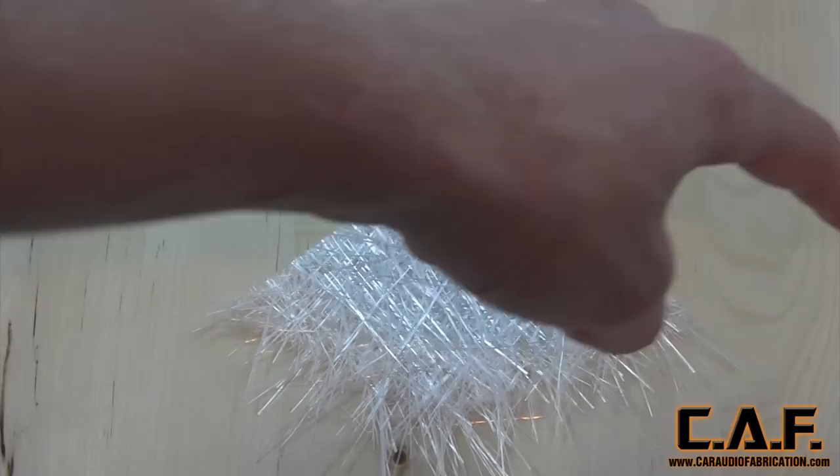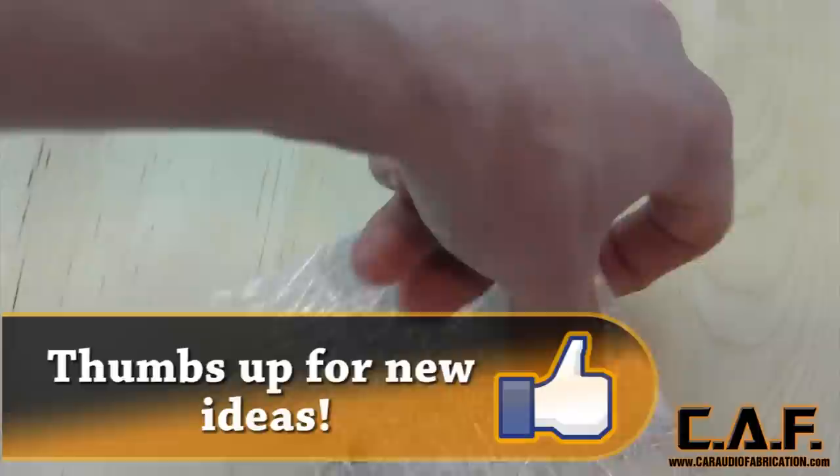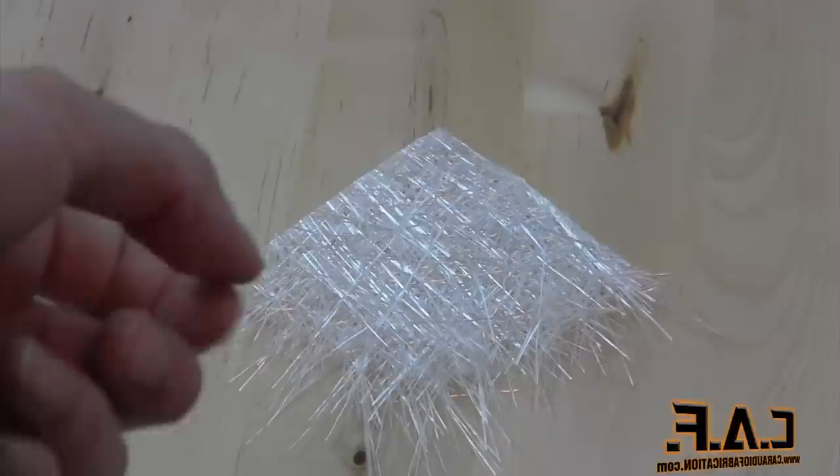Here's a secret: if you really want to add strength to the inside of your box, take some common rope, run it along the inside of the box, put resin on it, and then put chop mat over that rope so that there are curves in the chop mat. That's how you add some serious strength.